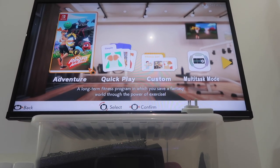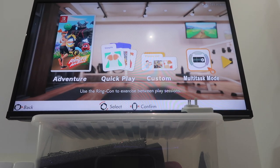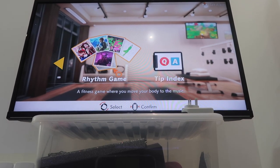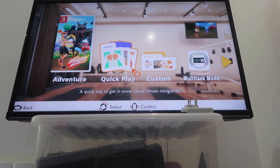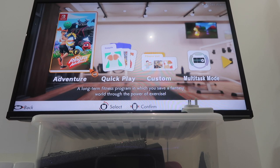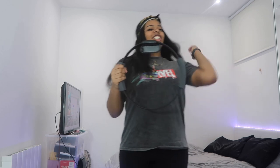You can do the actual adventure game on the left, a quick play for simple or custom-made workouts, a multitask mode, and a rhythm game which is just a bit of fun, plus tips about working out. This game is super cool — you can do so many workouts with this thing. I'm actually loving it, all hooked up and ready to go.